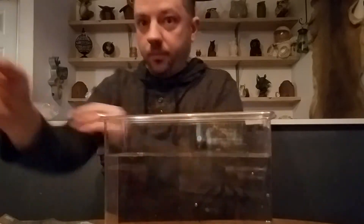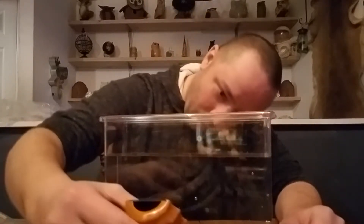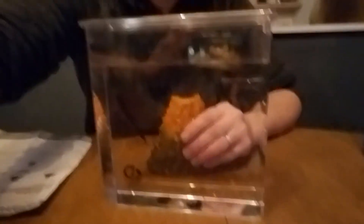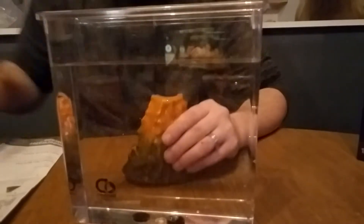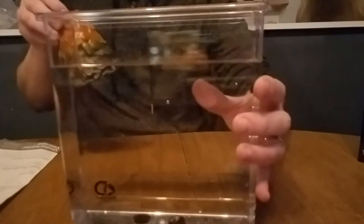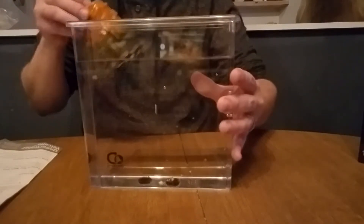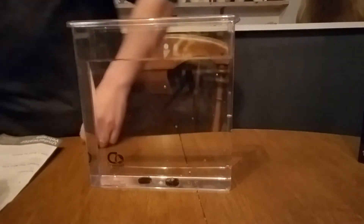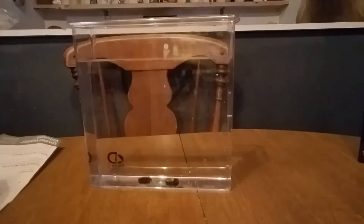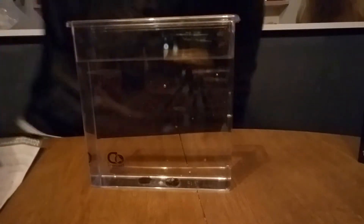Now the moment of truth. My problem is my hands are so big I can't get them into this tiny water bucket easily, but I'm going to do my best. Let me move this back so you guys can see a little better — there are so many reflective things in here. I'm going to run over and turn that other light off so it's not so reflective, and away we go.